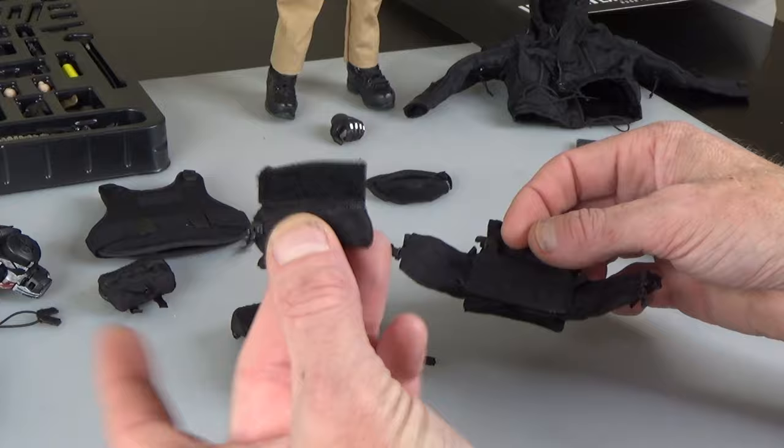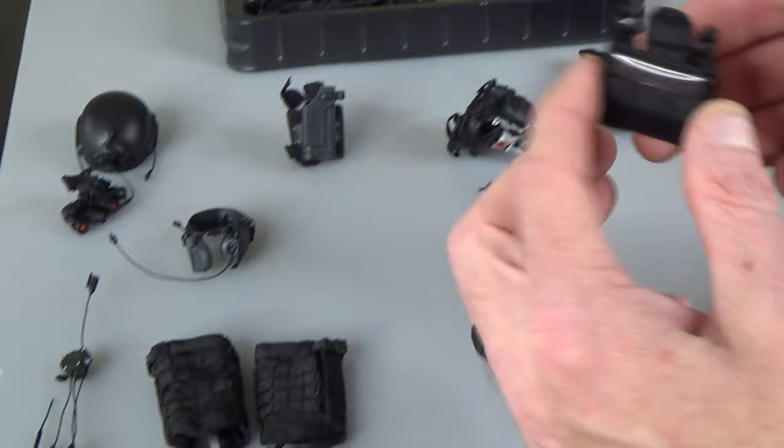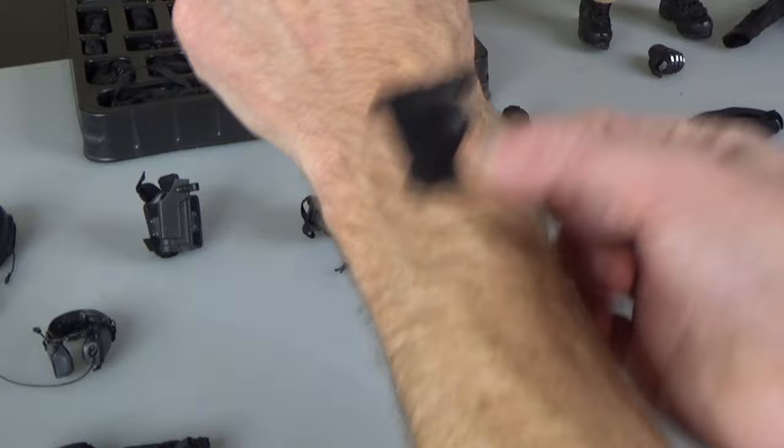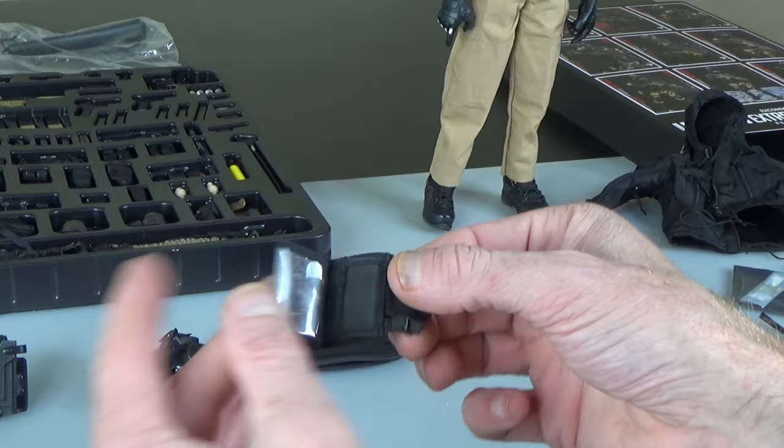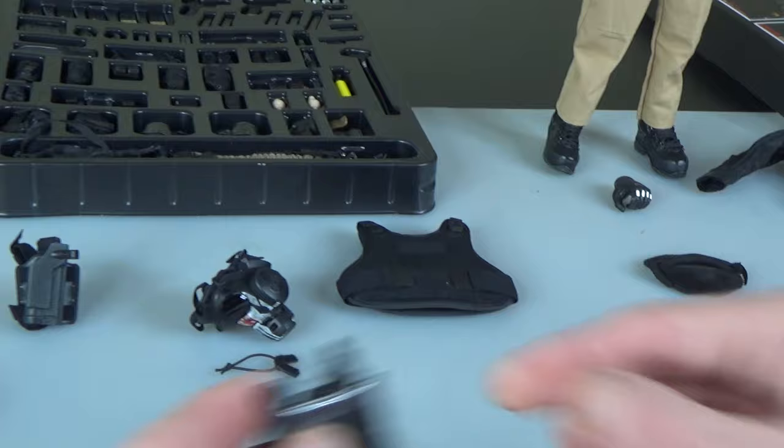This hanger pouch goes in the front — I love these. You can also put these with the micro chest rigs that Easy and Simple is releasing. A couple of other pouches — this right here is a wrist coach. It goes on your wrist and you can have your map or notes. You can see it's got a map in there with hook and loop, and even a little pull tab. Haven't seen this one before — very cool, really good piece.